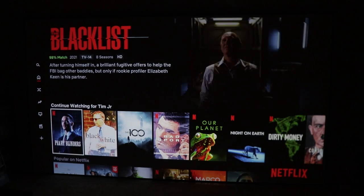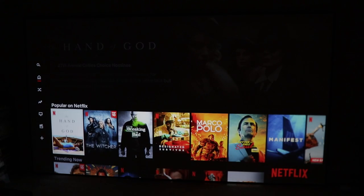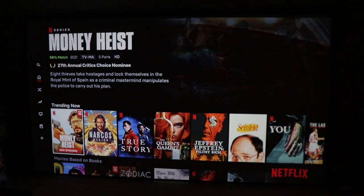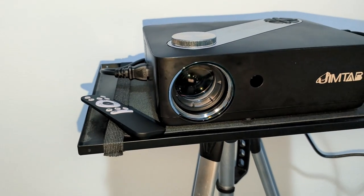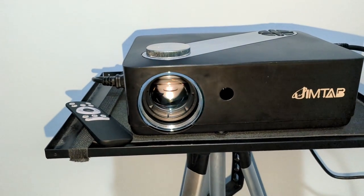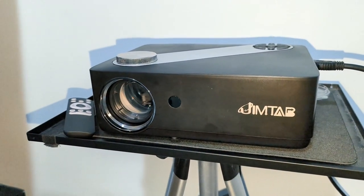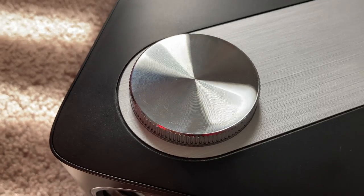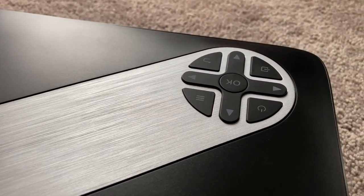This is a native 1080p projector, which is nice because for text and things like that, you're going to have extra clarity when navigating screen menus and all that. You also have electronic keystone correction, which can help you set up your image the way you want. You want to get it as straight on as you can, but if you need to tweak it a little bit, you do have that electronic keystone correction. Then you have your focus wheel on the top, so once you have your picture and room set up and know how far you are from the wall, you can dial in the focus and make it nice and crisp.